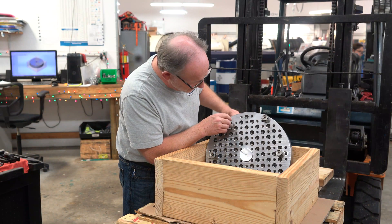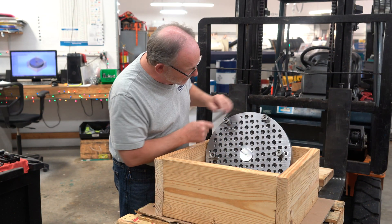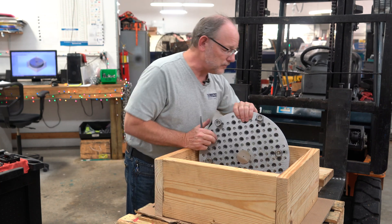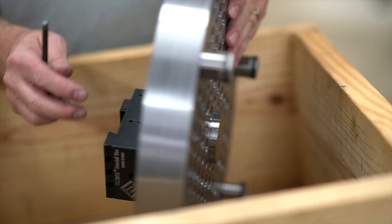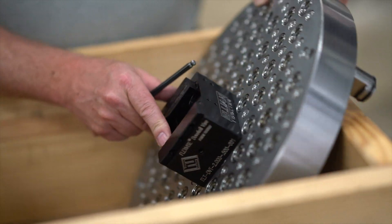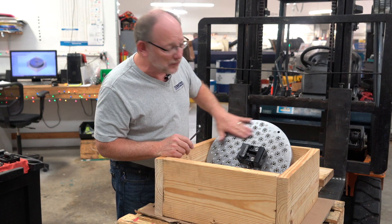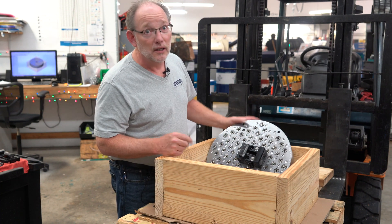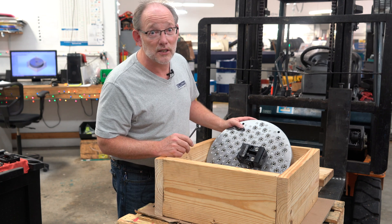You can see that the threaded holes go all the way through, so you don't have to really worry about how deep that screw's going in. We've talked about modular fixture plates before, but I thought this was a beauty and we ought to show it to you before it's out the door.